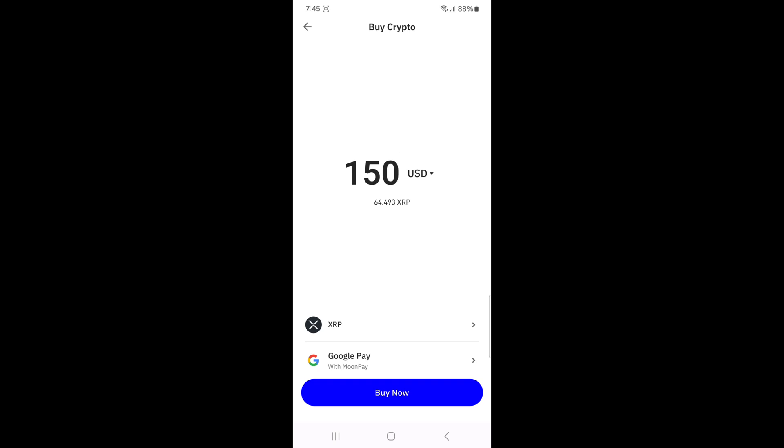And that's it. You've successfully bought XRP on Trust Wallet. If you found this video helpful, don't forget to like the video and subscribe to the channel for more quick crypto guides. Thanks for watching, and I'll see you in the next one.